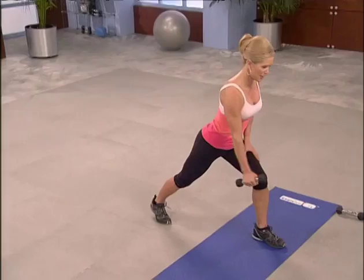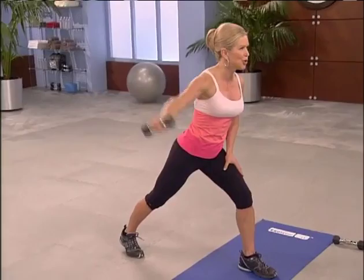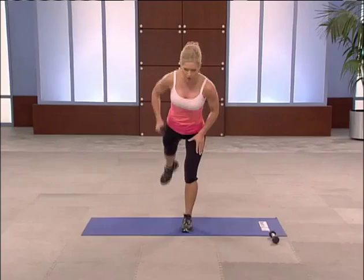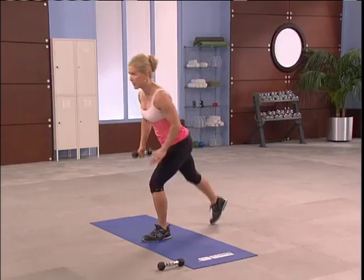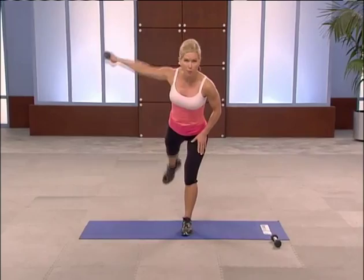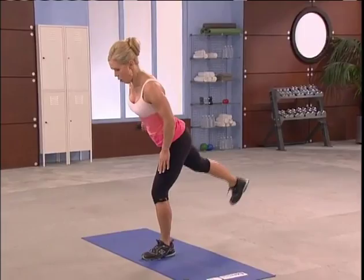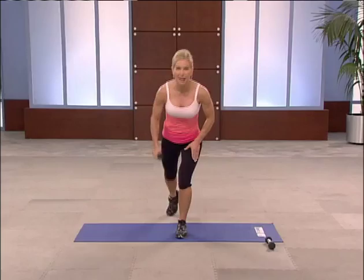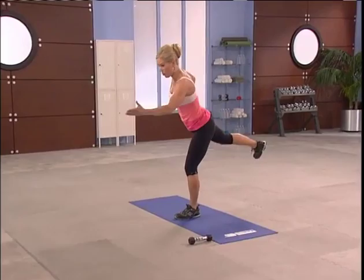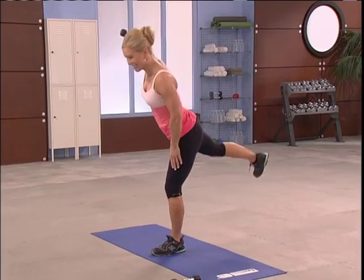Good form is super important here. Choose a heavy enough hand weight. Leg action if you'd like — row, open. A little bit of squeeze here — feel it in this quad. Balance. Four more seconds. Breathe. Find a focal point if you need to — that's always important. Two more. One more. Good form. Fabulous.